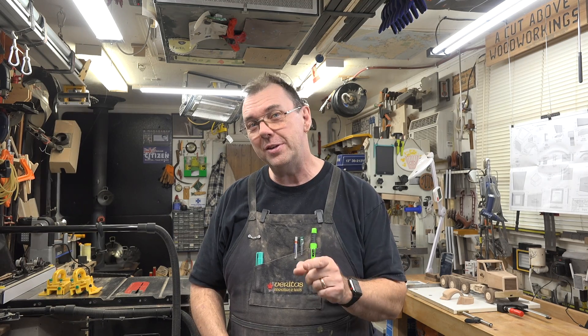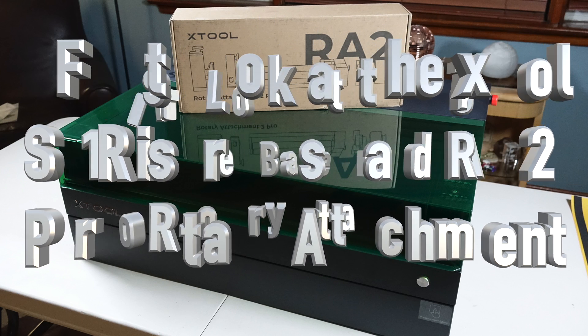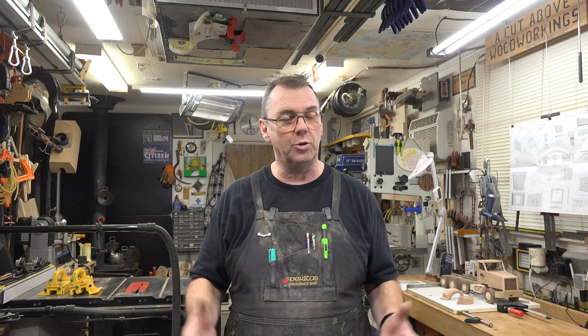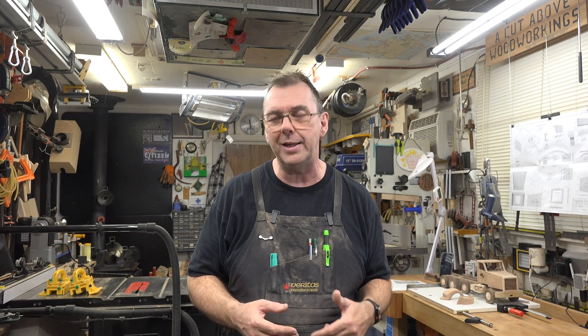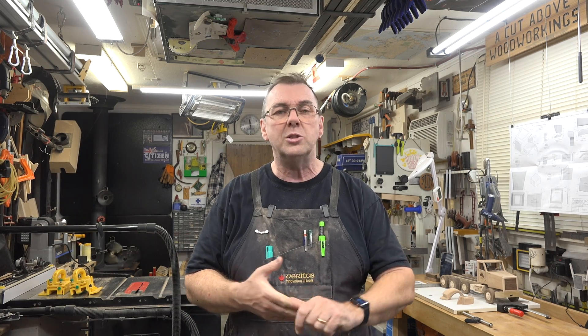Hey guys, welcome back. On this week's show we're looking at the xTool S1 riser base and the RA2 Pro rotary attachment. The good folks at xTool have sent me some new toys to play with — the S1 riser base, which is a great little attachment for this laser, and the RA2 Pro rotary tool, which gives us the ability to laser cylindrical or round items. The S1 has been designated as my in-house laser, so today I'm going to do an overview of the riser base and the RA2 rotary.